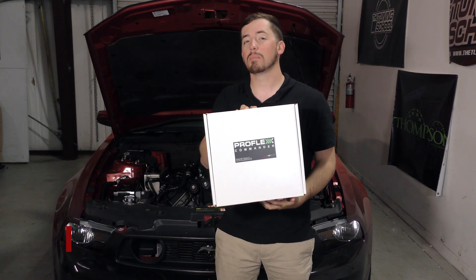Hey everybody, it's Brett here with The Tuning School, and today I'm going to be installing the ProFlex Commander by Advanced Field Dynamics on our 2011 Ford Mustang.